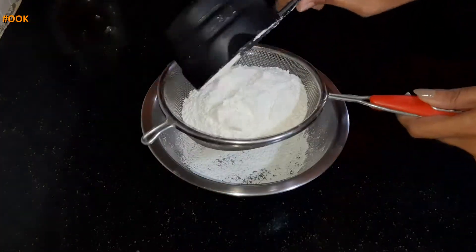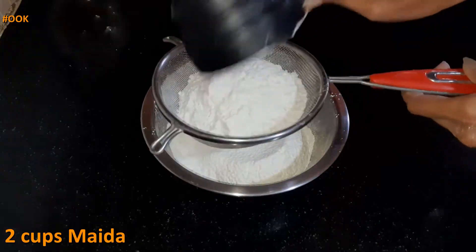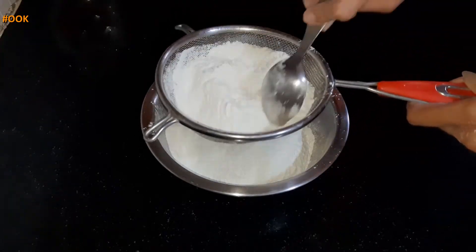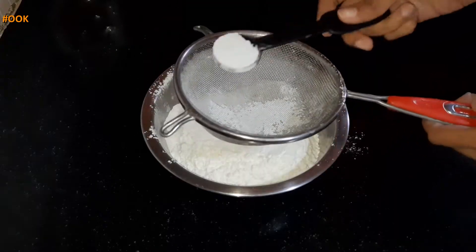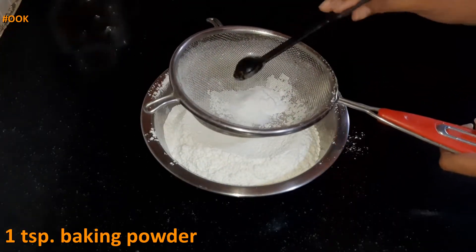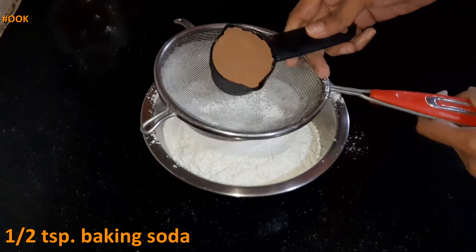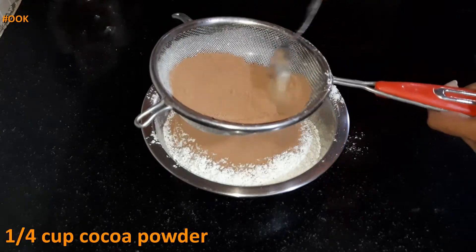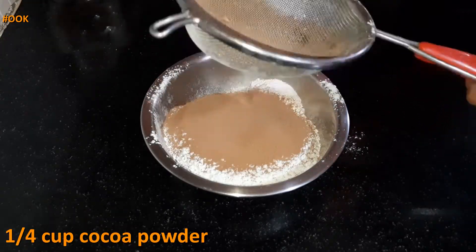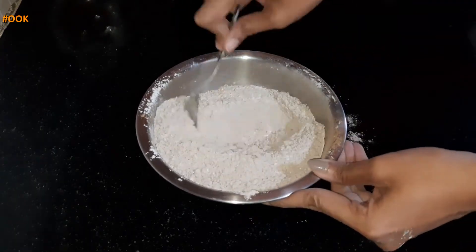Now for the dry ingredients, in a bowl sift 2 cups of all-purpose flour or maida. Sifting makes sure that there are no lumps in the flour. Now add 1 tsp of baking powder and 1 tsp of baking soda. Next add 1/4 cup of cocoa powder and sift this as well. Mix all the dry ingredients together and keep it aside.